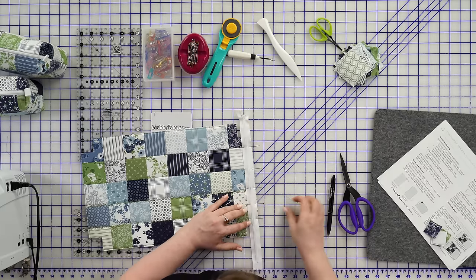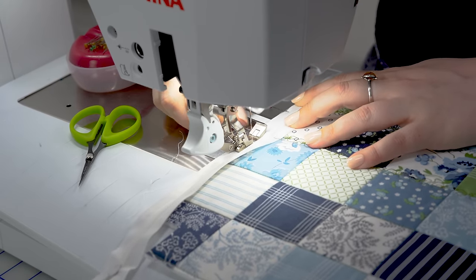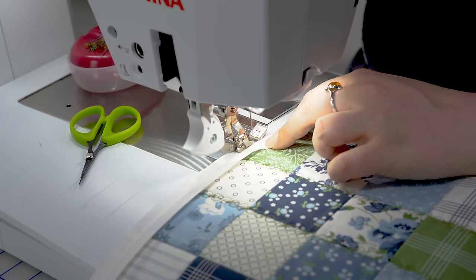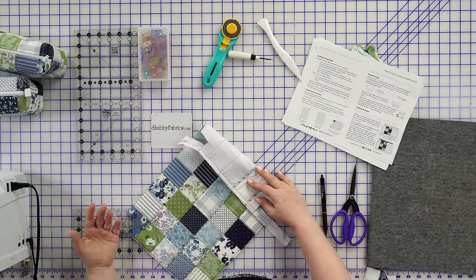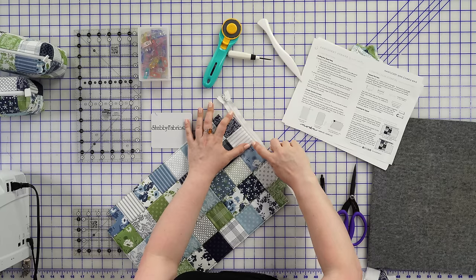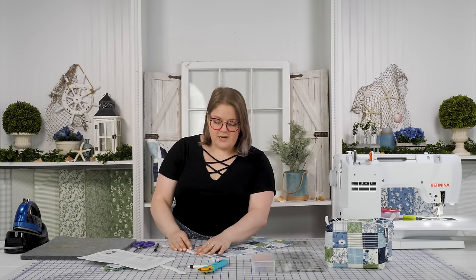At our machine, we'll be sewing with a zipper foot right next to that zipper. It's a little hard to see because the thread matches so well. We have sewn that and with a zipper foot it ends up being about a quarter inch. We will go ahead and press that seam over and then at our machine again, we're going to top stitch about an eighth of an inch away from the edge of the fabric. I've switched my foot from the zipper foot to an open toe foot and moved my needle all the way over to get that stitched down.